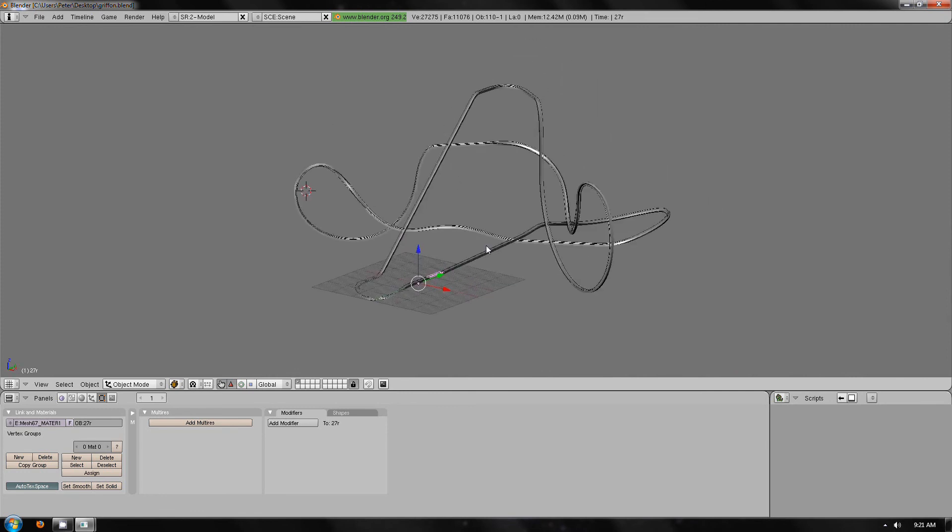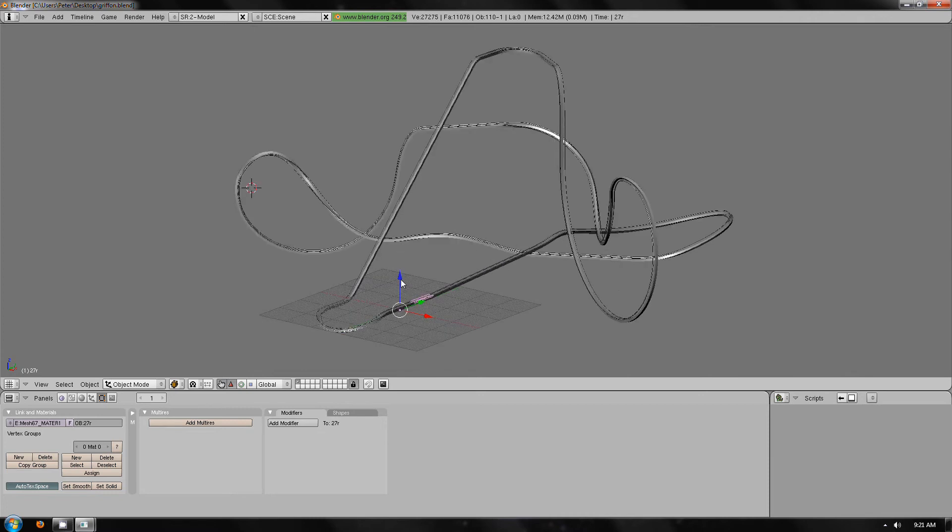That's all for part five. In part six I will start naming the splines and how to export into mod.xml.